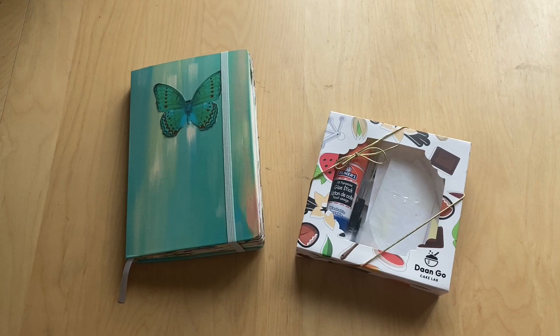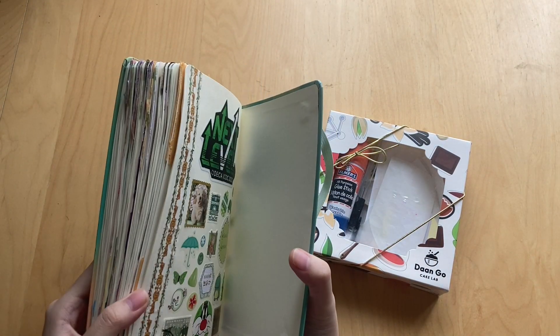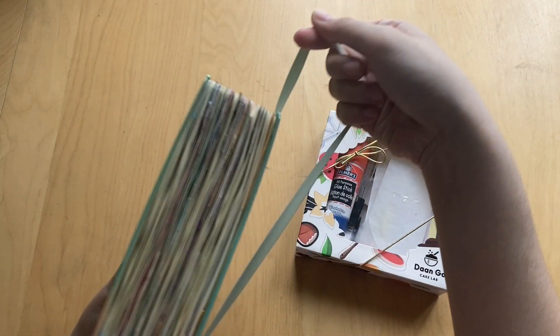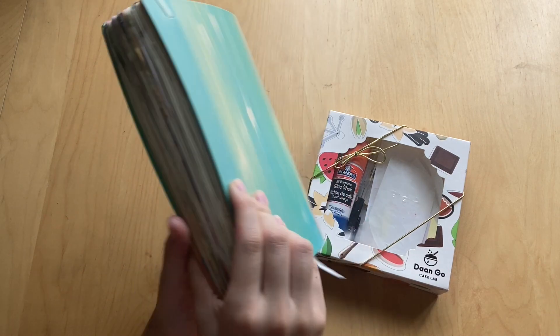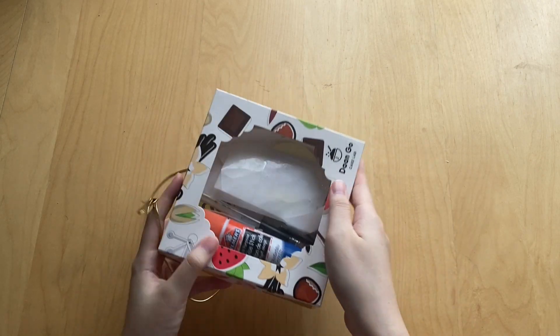Hi guys, I have another empties part for you. I literally just — two days ago, on June 30th — finished my 12th journal, so today is July 2nd. I wanted to film this empties part. I finished this journal — it's from the dollar store, Dollarama — super cute. A flip-through will be coming to my channel as soon as possible. Now let's look at my macron box.